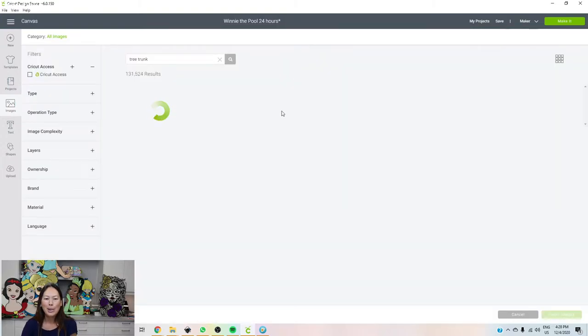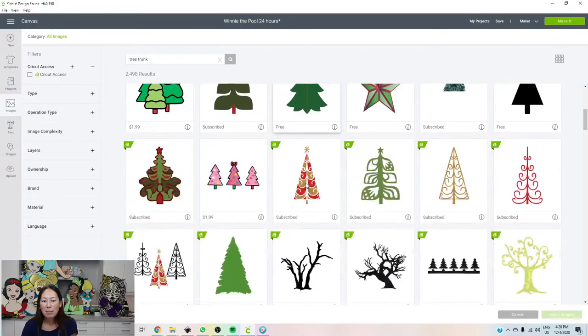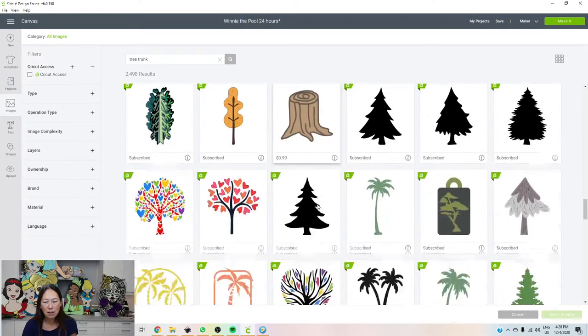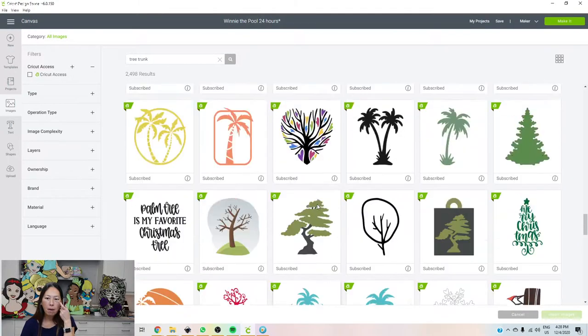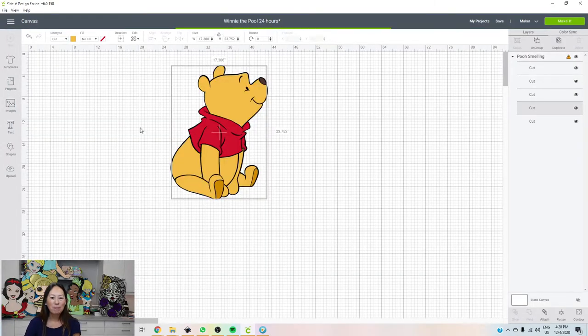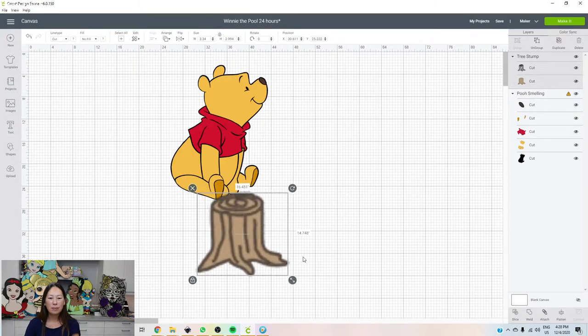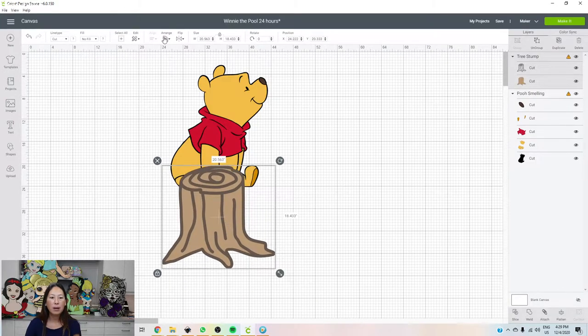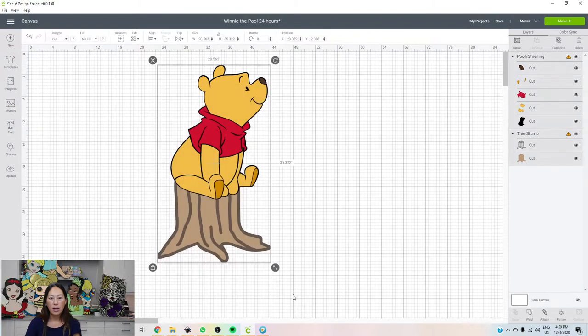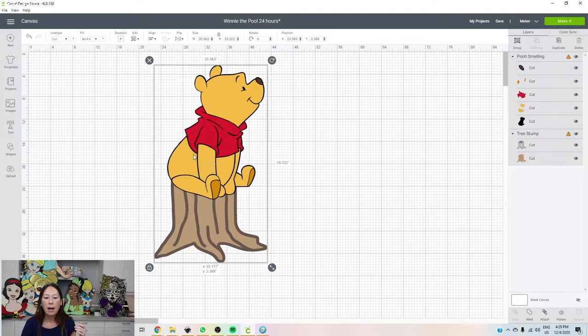Let's search Tree Trunk and see if we have any options. We need to find something that's layered as well to make it look good. I'm going to pick this one — it's 99 cents, but it is what it is. Let's insert the image. We're going to arrange and send to the back. So we could do something like this. The whole thing is going to be 35 inches, so almost 3 feet tall. At your party, it will lift him up so he'll be very prominent and it's going to look like a really big structure.